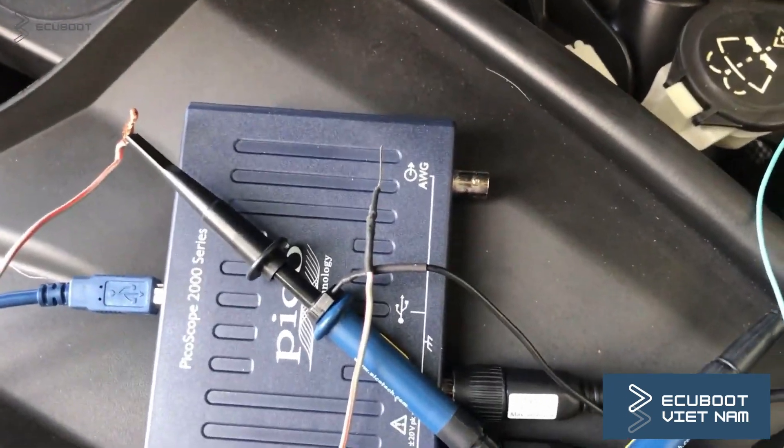And now, by using the multimeter and oscilloscope, I'm gonna show you how to test these wires.